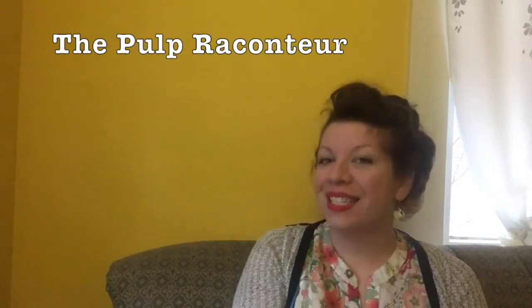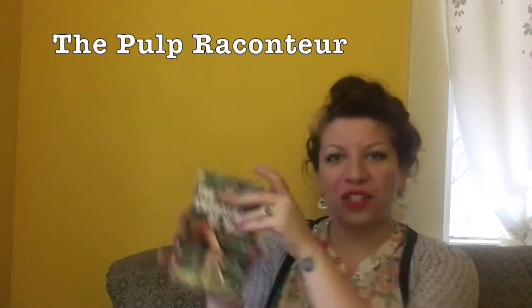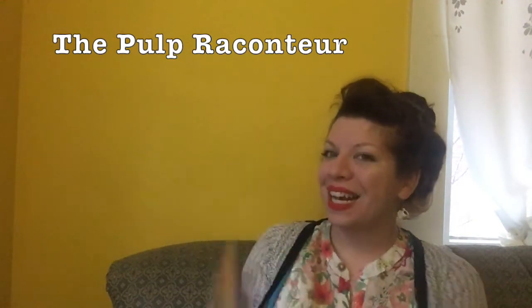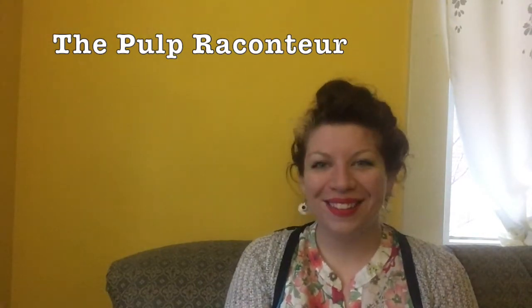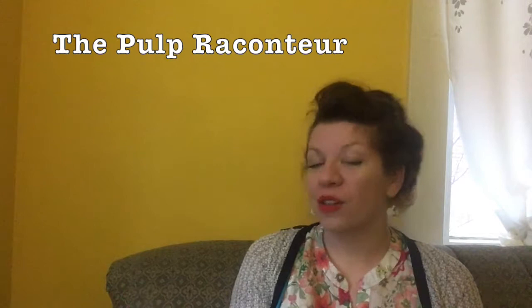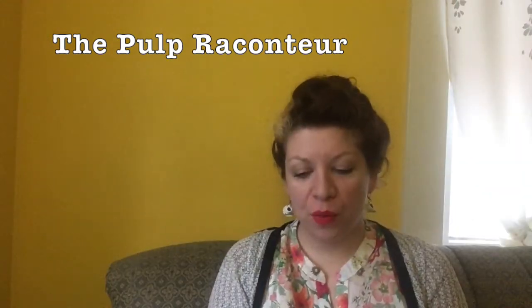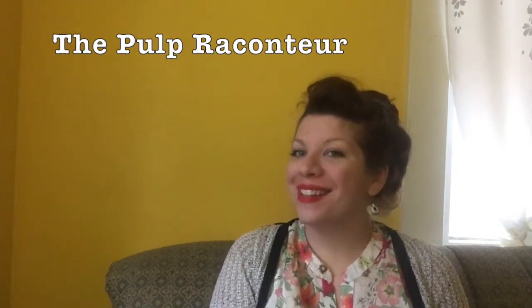Dear ones, it's time yet again for the Pulp Recontour and The Swordsman of Mars by Otis Adelbert Klein. I am your reader as usual, Carmel. I am very happy that Otis Adelbert Klein has got this in the public domain. So we're about halfway through the book. There's been a lot of adventure so far. If you like it, clap your hands.